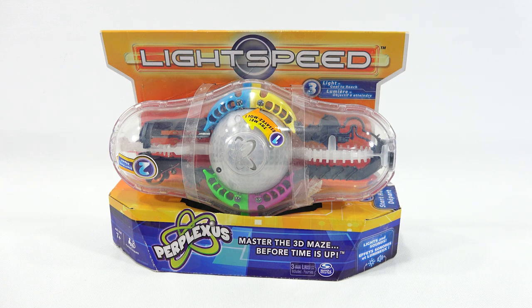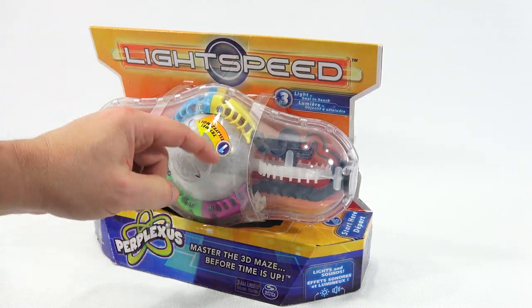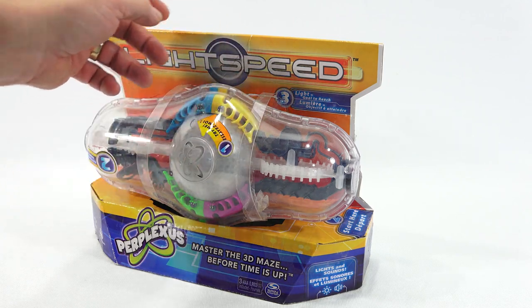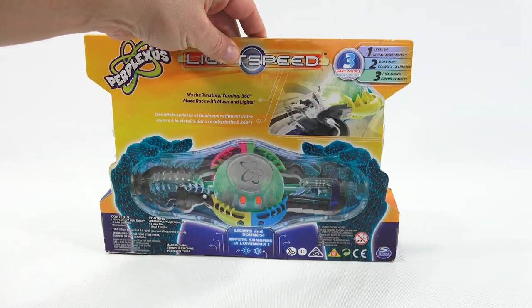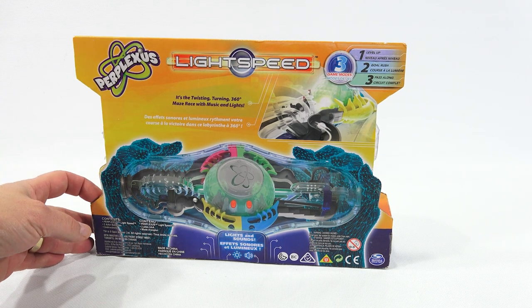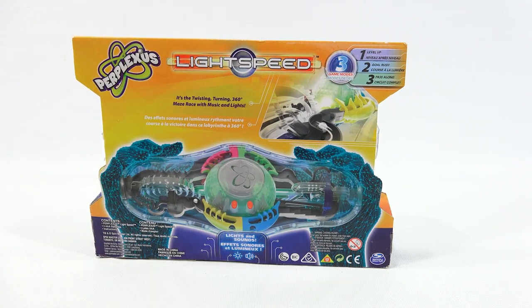I thought this was brand new in the package but looking at it now, this is upside down, and there's some tape here holding the sound. Maybe somebody cut this, pulled it out, and put it back upside down. But there are three game modes: Level Up is game 1, Gold Goal Rush is 2, and Pass Along is 3.